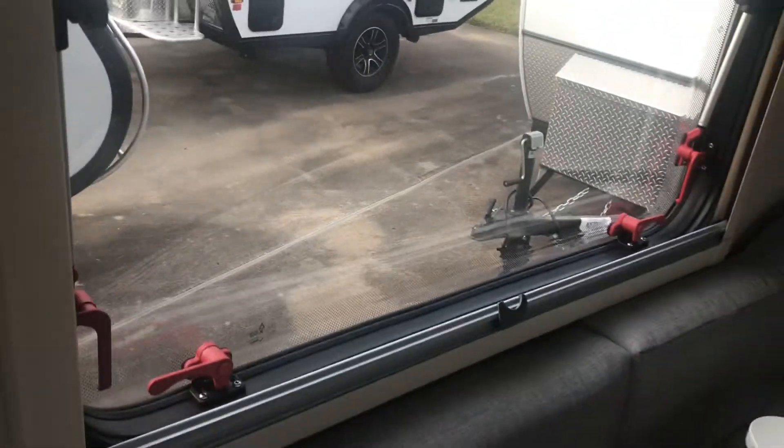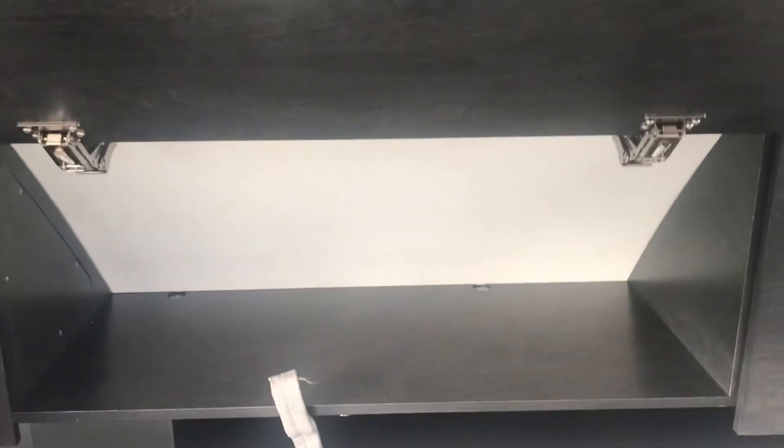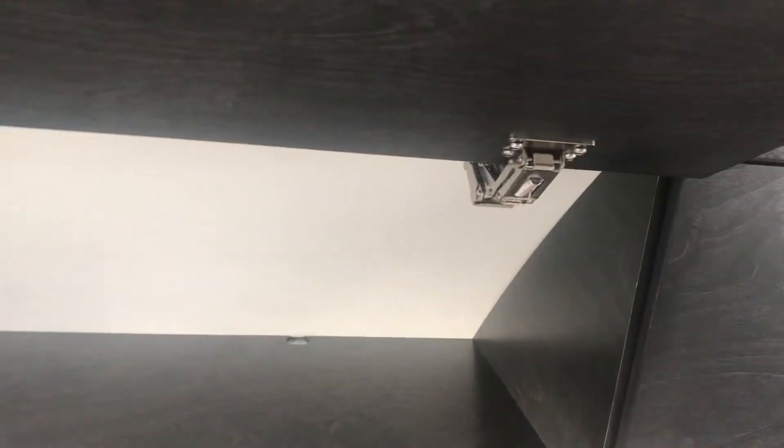There we go — the dual pane window is locked back in place. It's got a little reading light on each side. These storage areas right here have a little button — with hidden residential style hinges, which are pretty cool. So this one's got a heater, it's got an AC, it's got plumbing, a shower — all kinds of stuff.